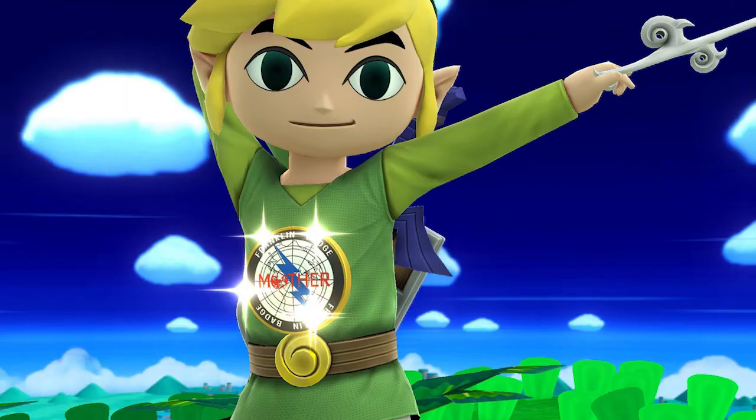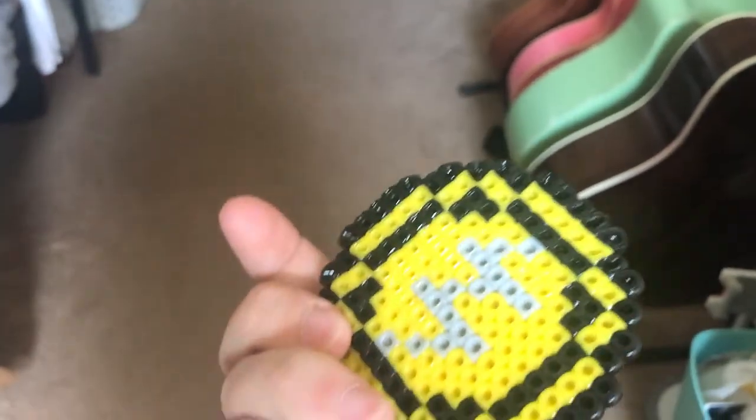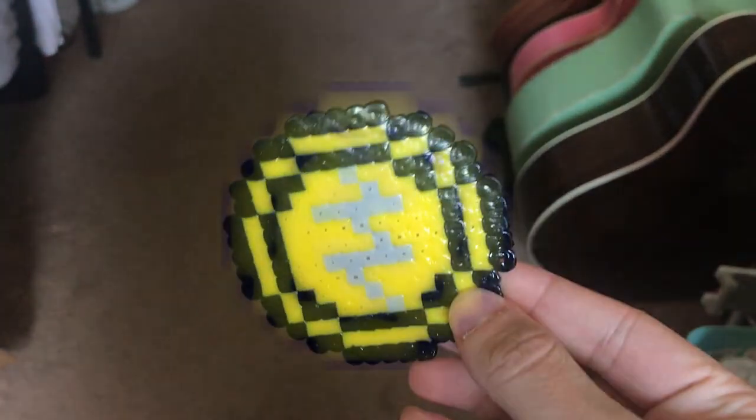I even made it recently — I made one for my girlfriend out of Perler Beads. This is actually based on the sprite from Mother 3, which took me forever to track down, by the way.